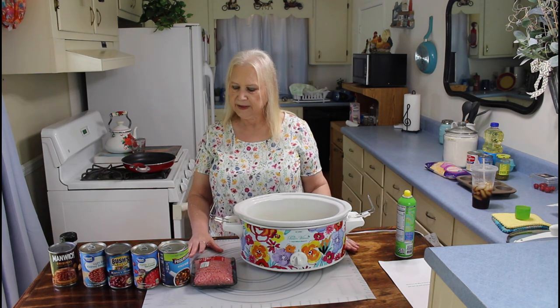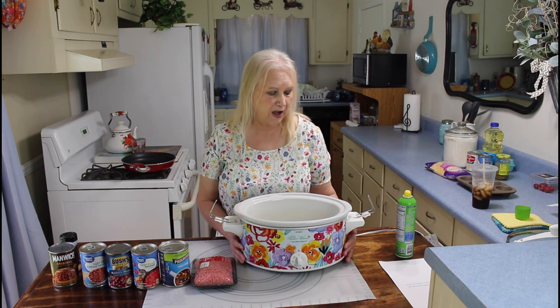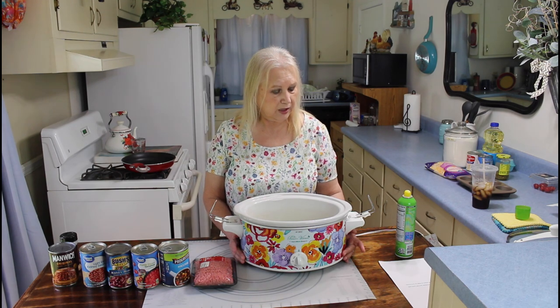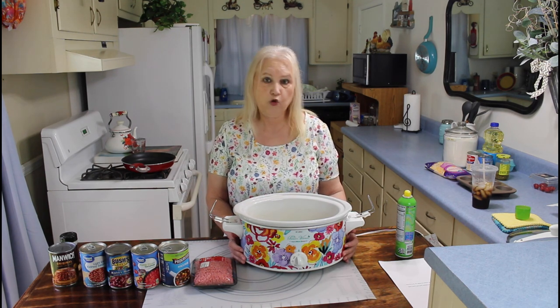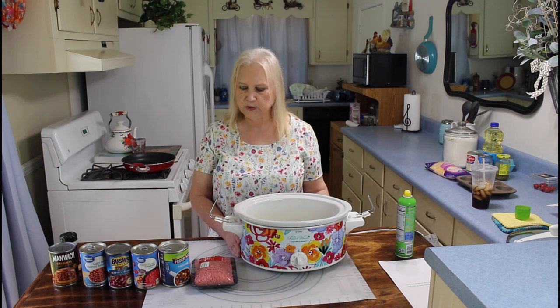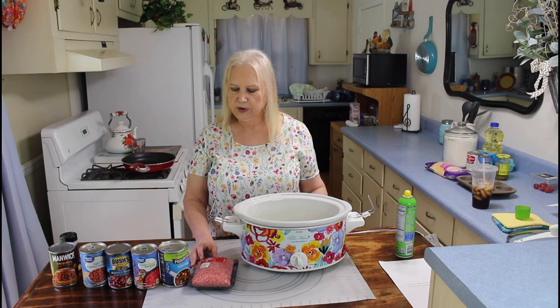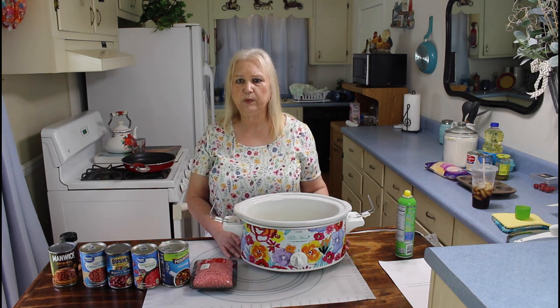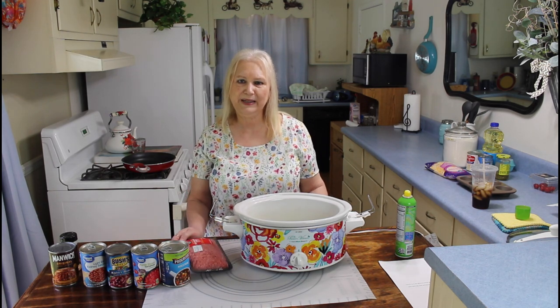I think it's going to be a really good meal for me and Calvin tonight. It's so simple and easy. If you're cooking this meal, you can cook it on low for four to six hours, or on high for two to three hours. I think I'm going to cook it on high today so it'll be ready for our evening meal. I'm also going to be making some cornbread muffins to go with it. Let me get started and brown my hamburger meat.